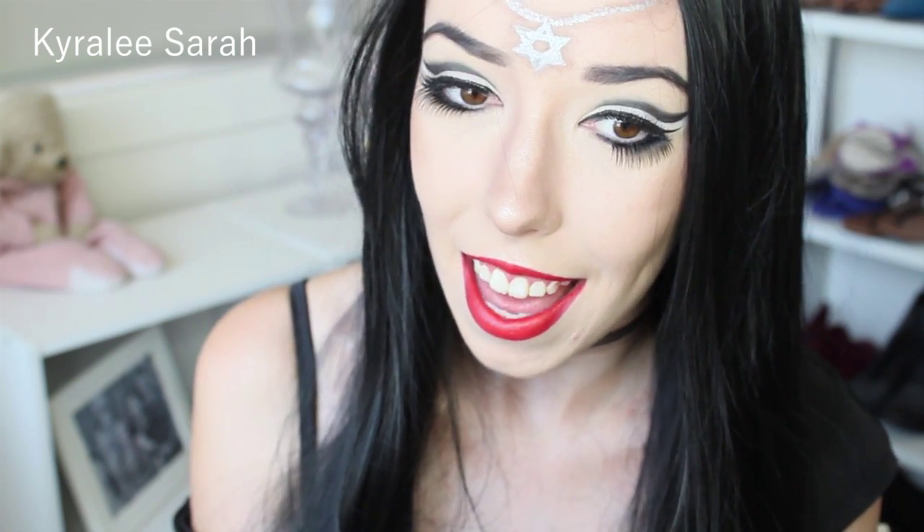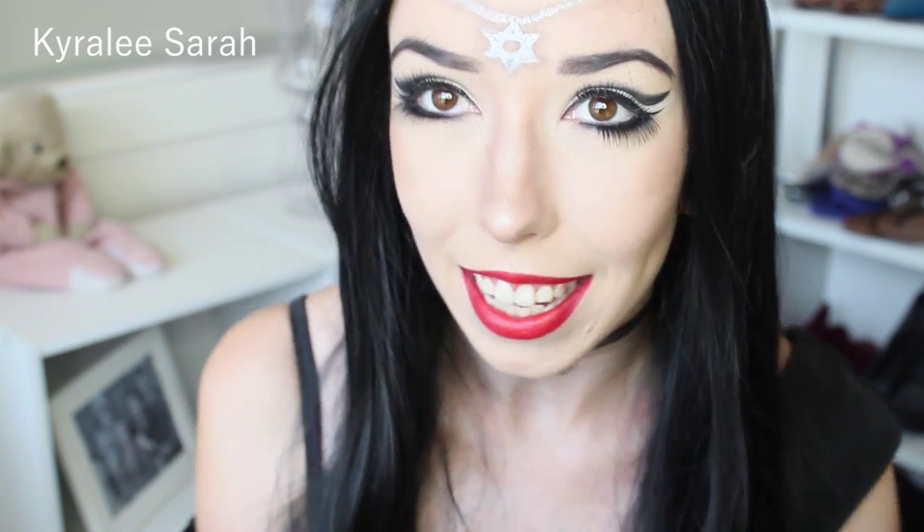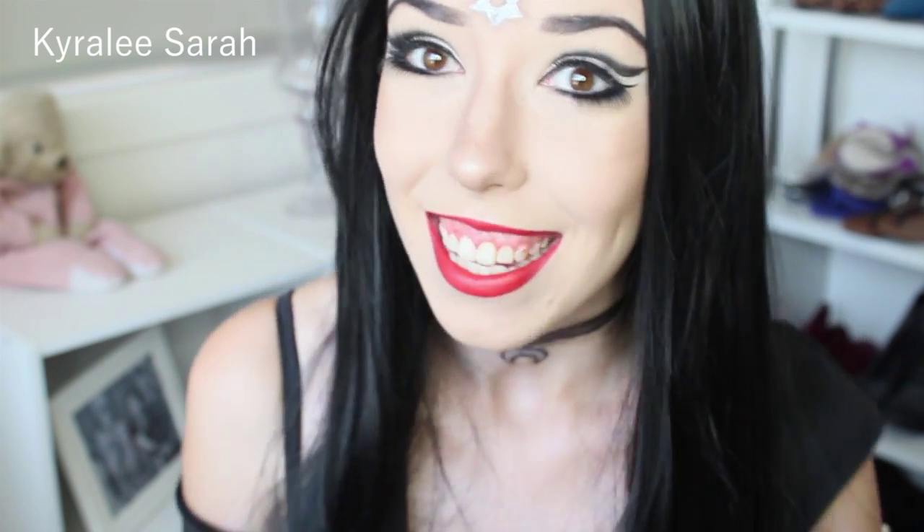Hi everyone! So today I'm going to be showing you how to create this makeup look. I haven't really based it off anything, I've just sort of gone for it. I guess it's sort of more a gothic-y look than other looks I've done, but I think it's still pretty fun and cool to do. So if you would like to see how I achieve this look, then please keep watching.